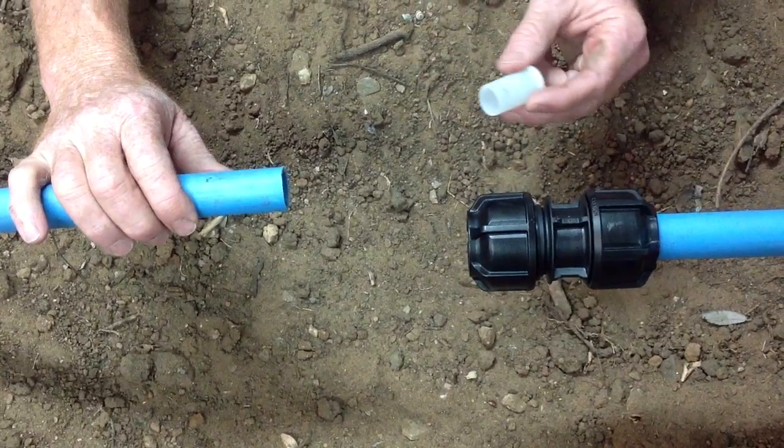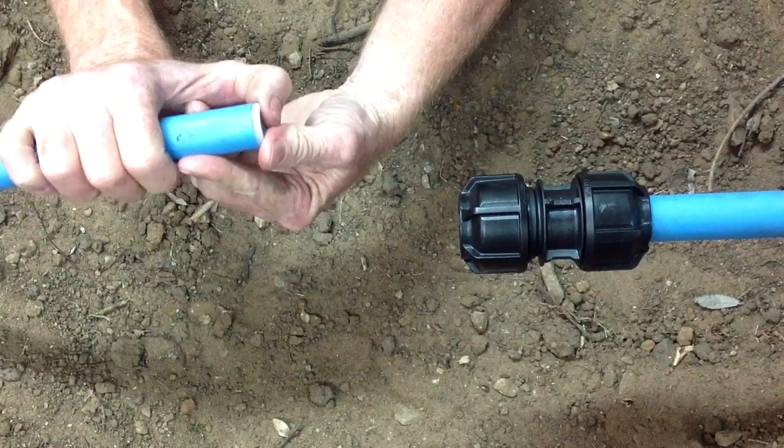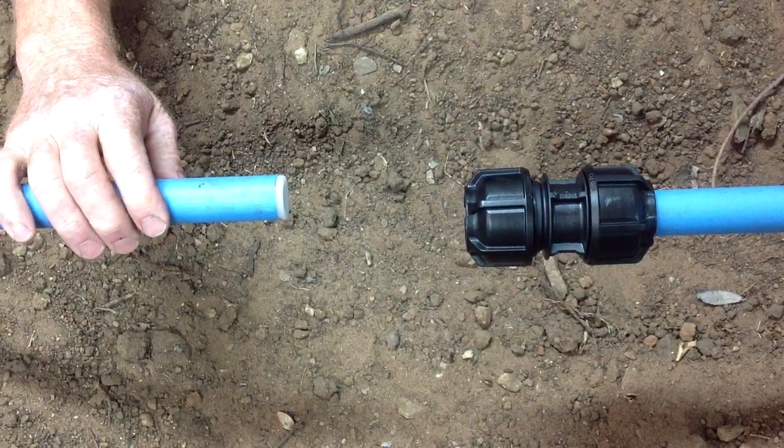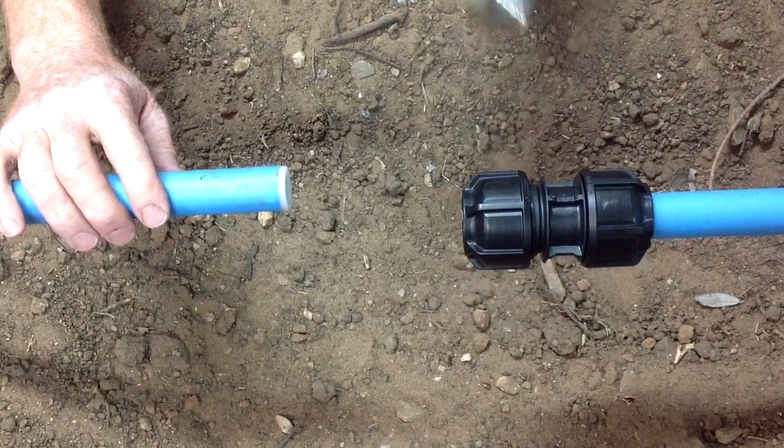What you need to do with a metric imperial fitting is insert the MDPE liner into the pipe and either push home using your fingers, or otherwise just use perhaps a plastic mallet.